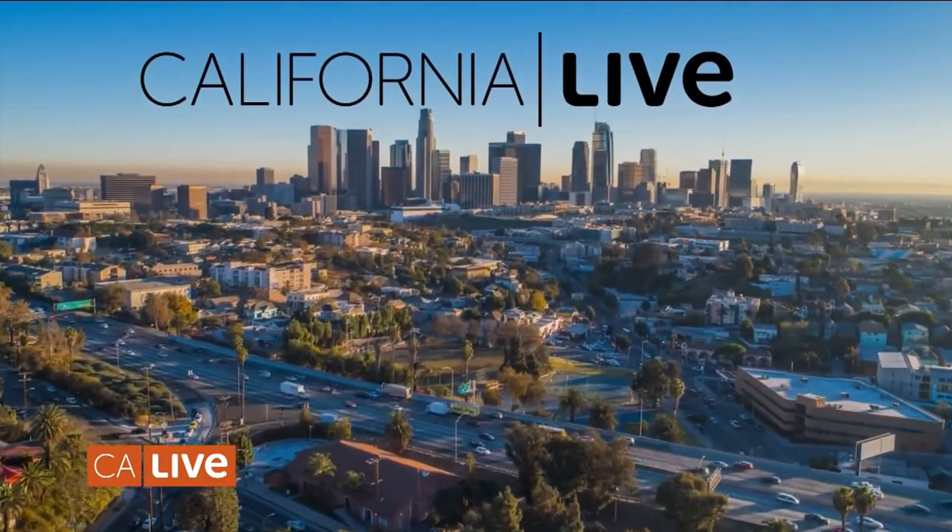Welcome back to California Live. When it comes to cooler weather and comfort foods, few dishes can compare to chicken pot pie. Helping us learn how to bake this flaky fall treat is John Cannell, author of the new cookbook Preppy Kitchen: Recipes for Seasonal Dishes and Simple Pleasures. Welcome, John. Thank you for having me. Congratulations on the new cookbook. And chicken pot pie for fall — so where do we start?